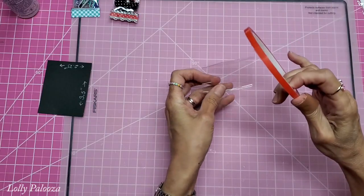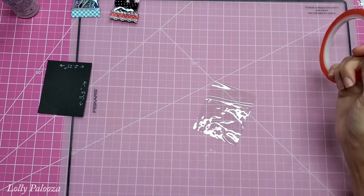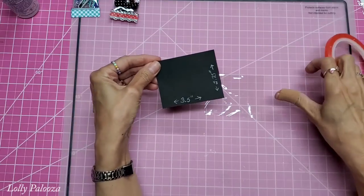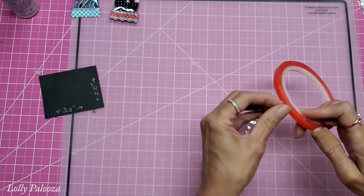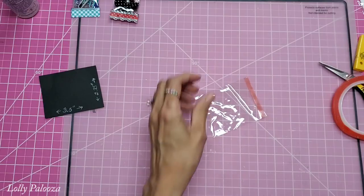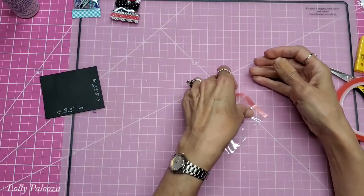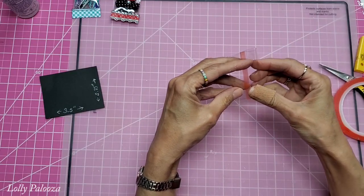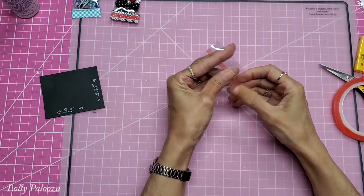You'll need narrow double-sided tape. I'm using red line tape, but you don't have to. With the vinyl oriented this way, put the strip of tape on the short side right there. Give that a little burnish. Then peel that tape off and just overlap it right there and it will be secured.